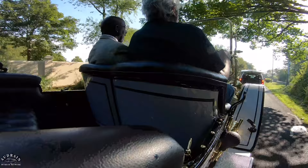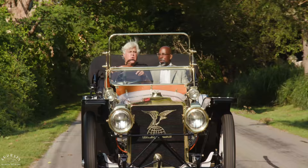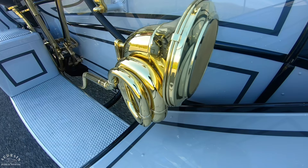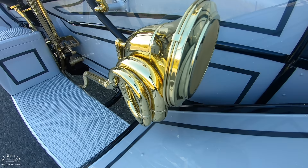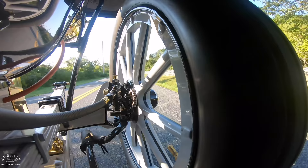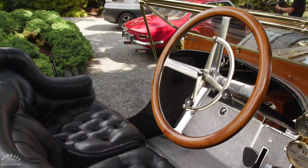This car also has features we now take for granted. You had to hand-pump the fuel — the fuel tank is pressurized. You pump it up and the fuel is forced forward to the carburetor, and then there's a little internal pump on the engine that keeps the pressure up. That's why so many manufacturers for so long were stuck with gravity-fed tanks — so they didn't have to deal with pressurization issues.